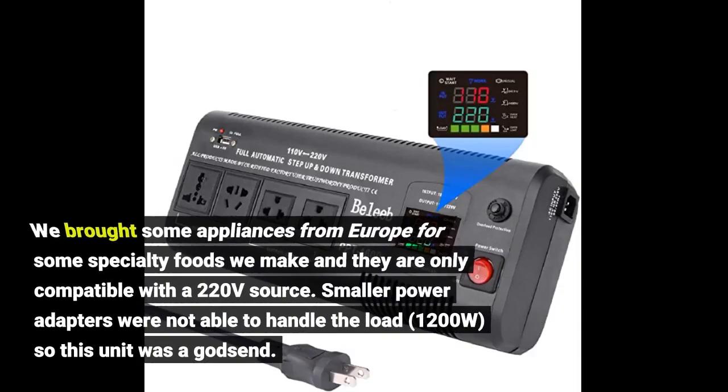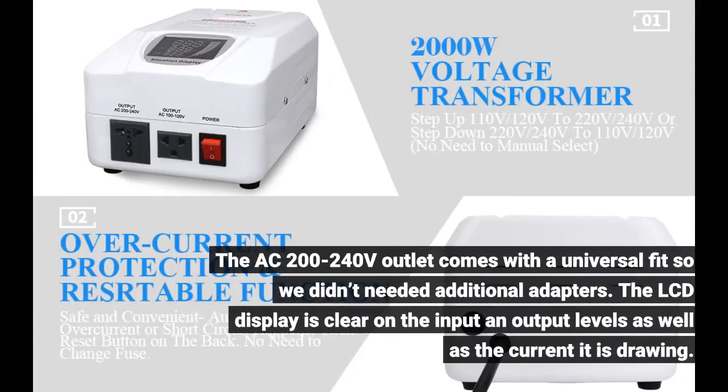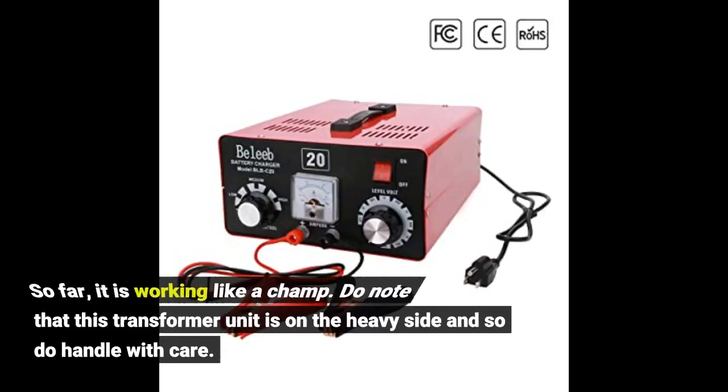We brought some appliances from Europe for specialty foods we make, and they are only compatible with a 220-volt source. Smaller power adapters were not able to handle the load of 1200 watts, so this unit was a godsend. The AC 200 to 240-volt outlet comes with a universal fit, so we didn't need additional adapters. The LCD display is clear on input and output levels as well as the current it is drawing. So far it is working like a champ. Do note that this transformer unit is on the heavy side, so handle with care.